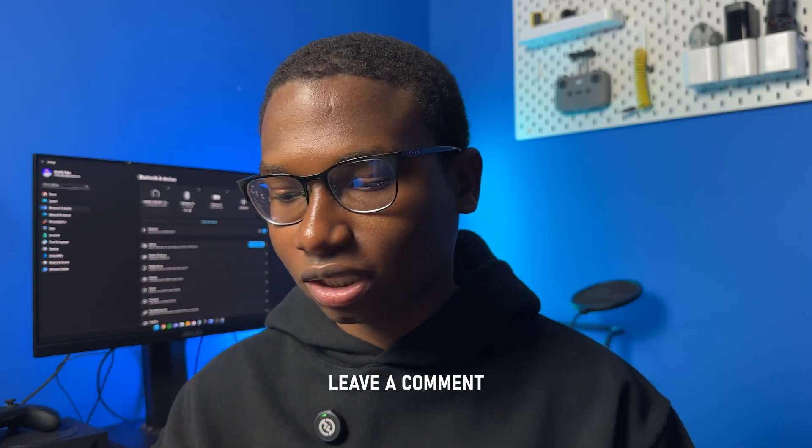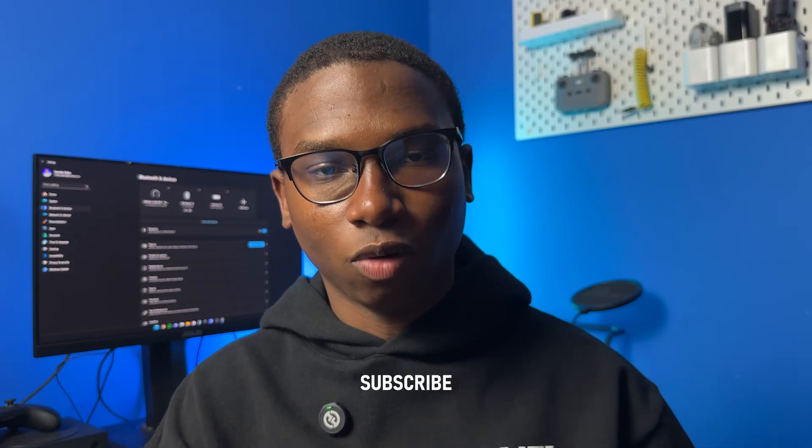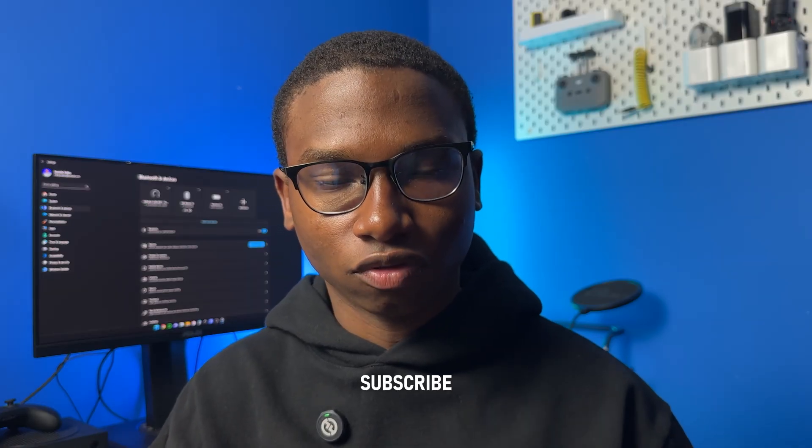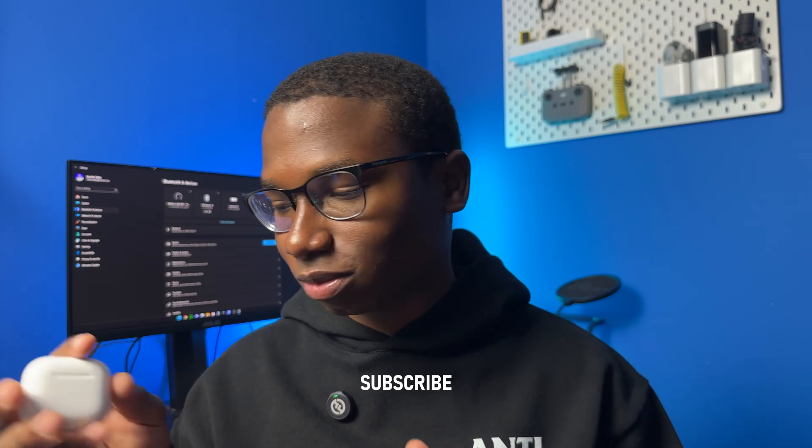Let me know if this video was helpful to you down below in the comment section, and also subscribe to this channel because we're almost at 5,000 subscribers. I want to get to 5,000 subscribers before the end of October, so subscribe so we can get there. Thank you guys for watching and I'll see you guys in my next video — peace.